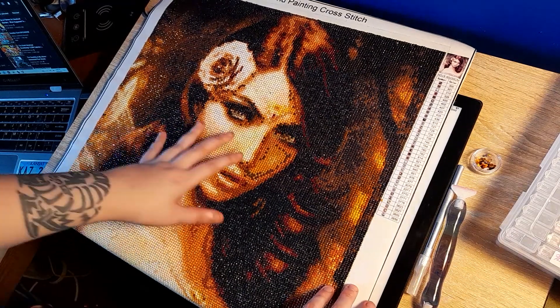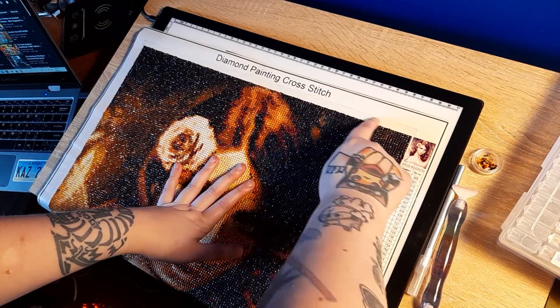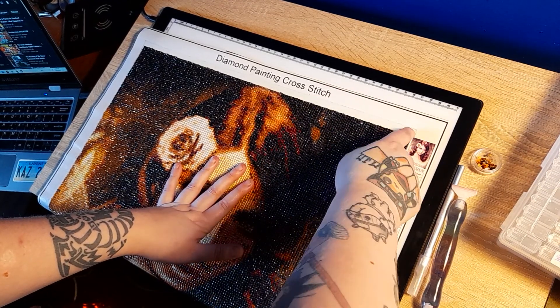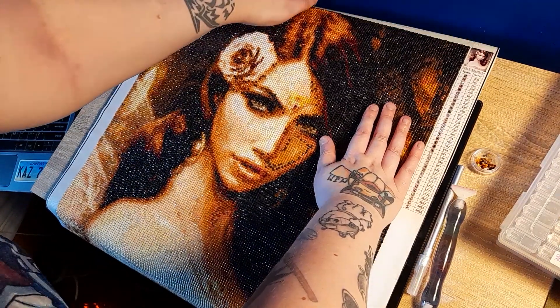The only thing I don't like is the fact that there's so much glue at the edge of this — my arm kept getting stuck. I might need to start using washi tape or masking tape or something.